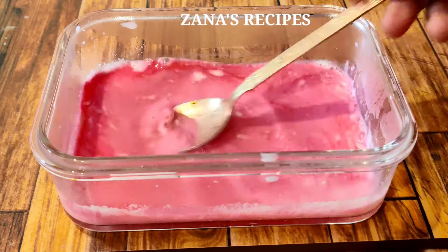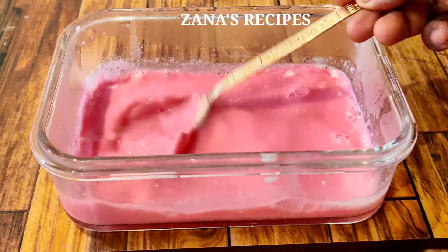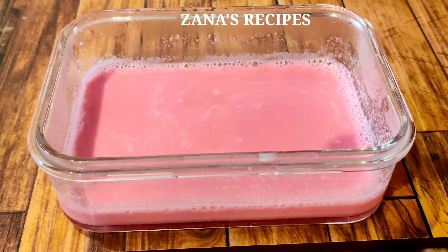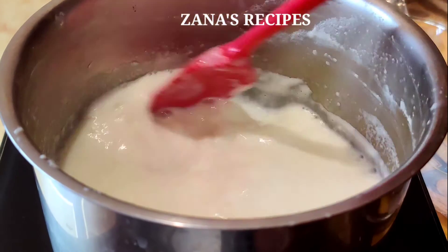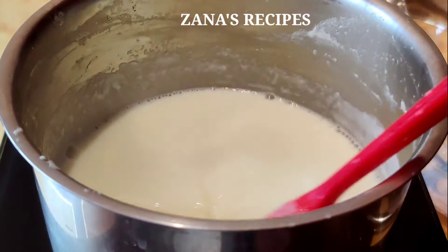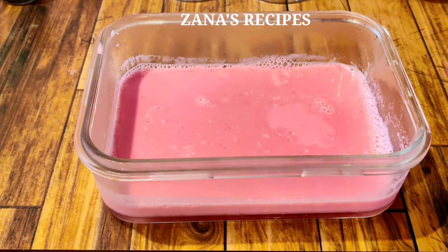Add some powder to the third layer and mix it up for 10 minutes. Keep mixing until it takes on a light consistency. Once it is good, we will set it up as the first layer.